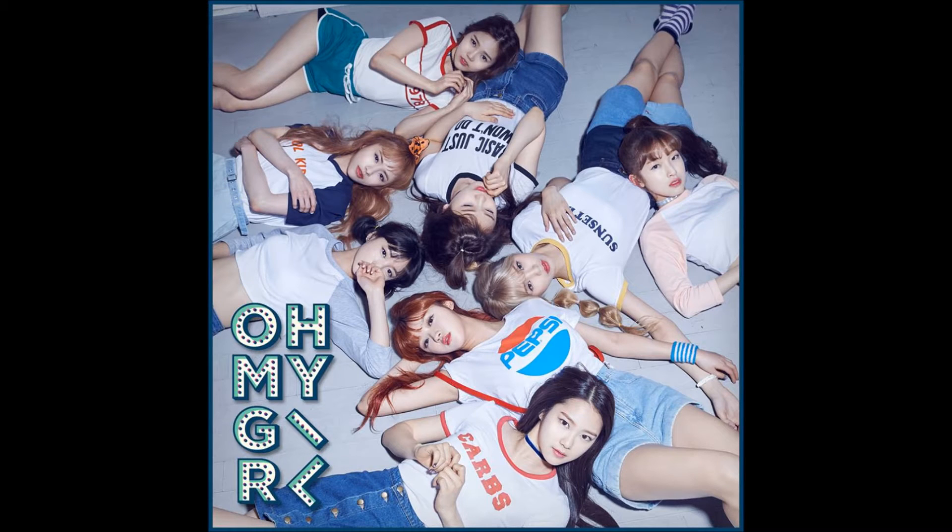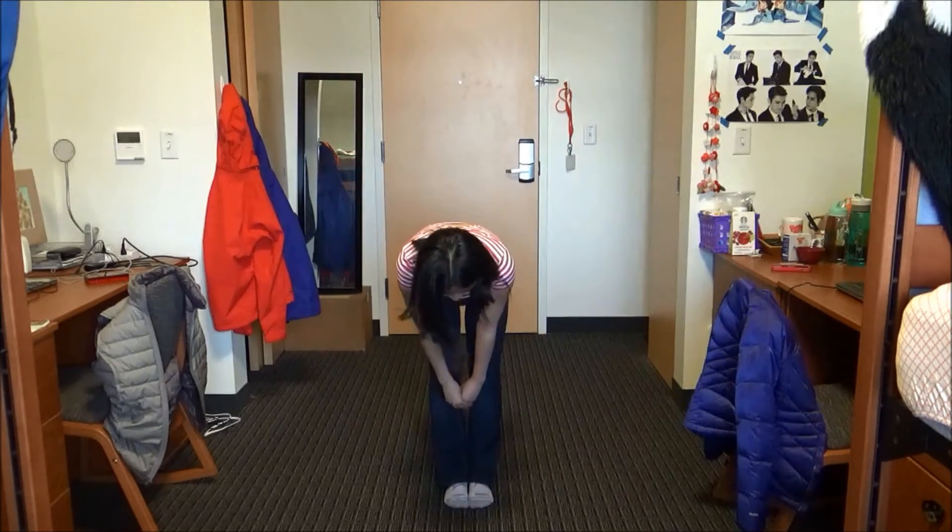Who's ready to dance? I'm ready to dance. Annyeonghaseyo! I am Stephanie, your fellow dancer, here to teach you Liar Liar by Oh My Girl. If you wish to review what we've learned in the previous parts, you're welcome to take a look at the link in the description below. I'll be teaching you the last pre-chorus, last chorus, and the end. So, let's get started.